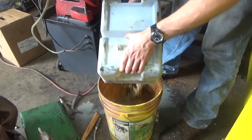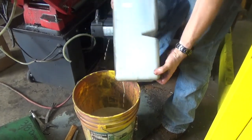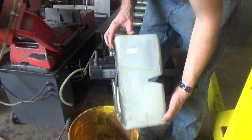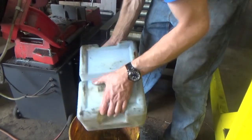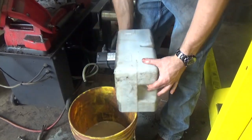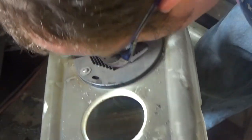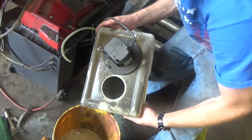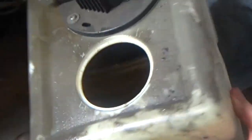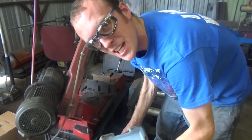So we learned a valuable lesson: if you have tools that use even water-based coolant like this, it's probably a good idea to replace the coolant every six months, 12 months, or 15 months if you're using them for commercial service. Oh, it's just a layer in the bottom of this thing. At least nothing's growing in it — that we know of. I've seen pictures of that happening in machine shops.